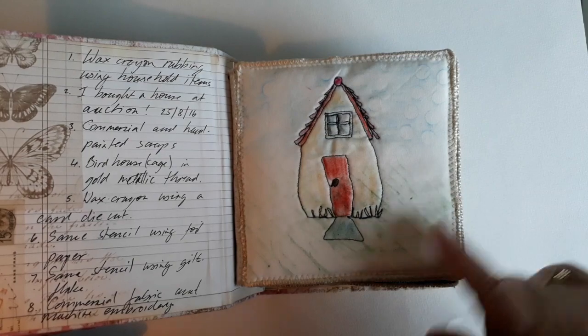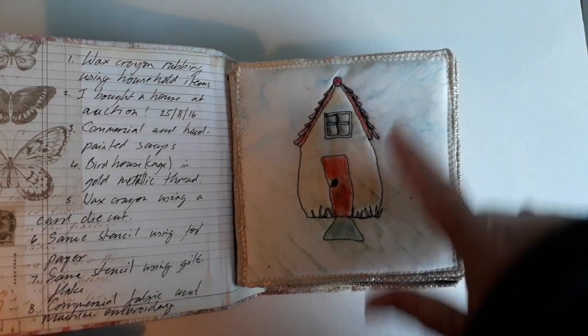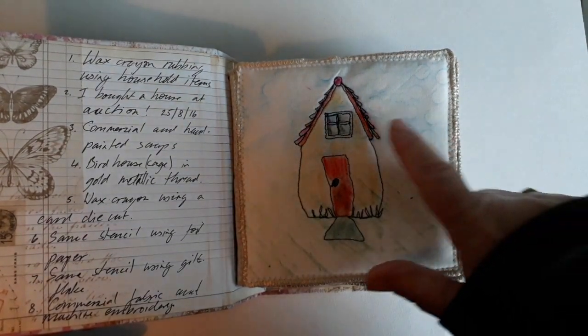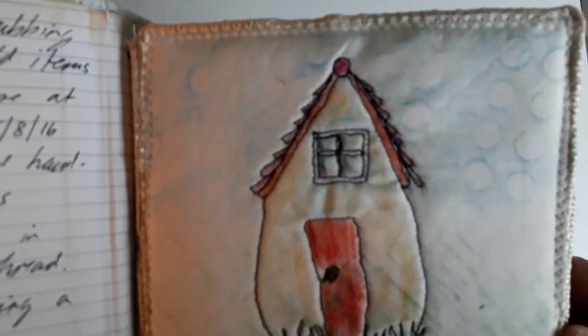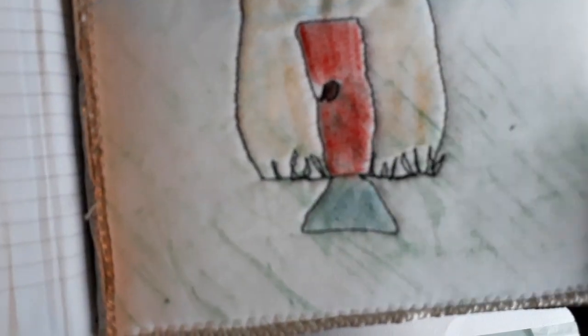The first one I made is a little sort of fantasy house with wax rubbing — so that's a spatula. I don't know whether you can see that — a spatula and that's a ceramic plate I've got that has some texture.